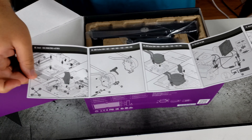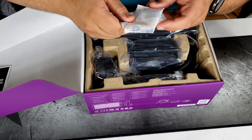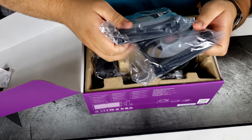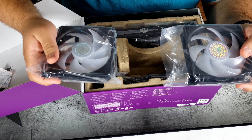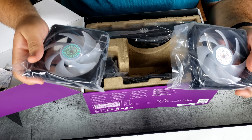Let's open this up. We're greeted with some nice foam. Starting with the middle of the box — let's take this out. We have warranty information in a plethora of languages, and we have the instructions.